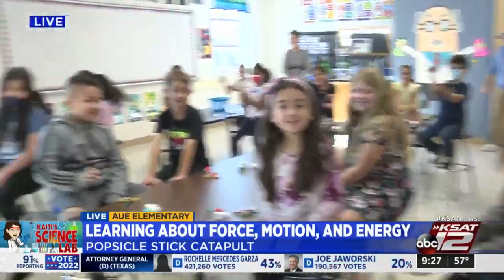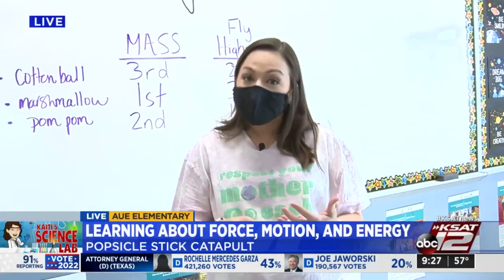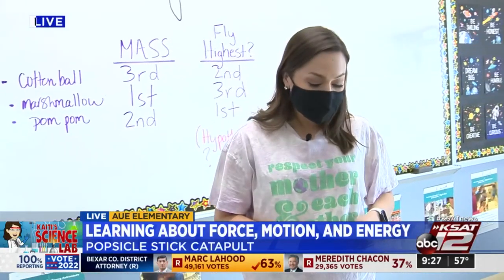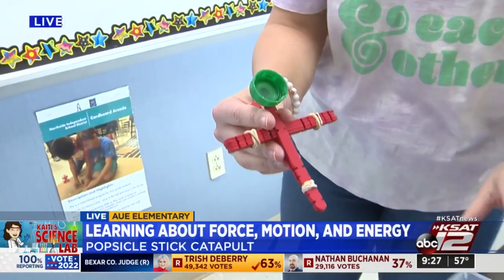So when I was talking to Mrs. Miller about what her students have been learning, she said they've been learning a lot about force and motion, energy, different types of energy like potential and kinetic energy. So we came up with a really cool activity and it's called cotton ball catapults, made out of primarily some popsicle sticks but a few other things.